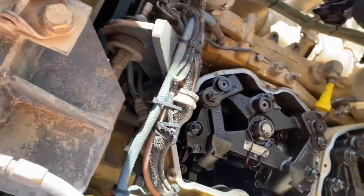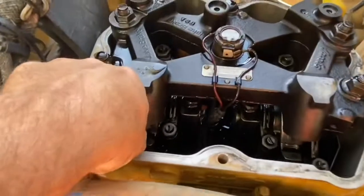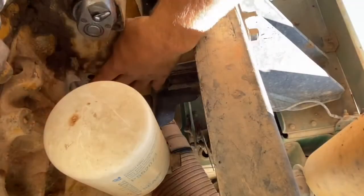If you put your fingers on the rocker arms and give them a shake back and forth, they should be loose if the engine is at TDC one. As you can see, these are not — they are firm — so that means we're at top dead center for number six cylinder. Now it doesn't matter if you start these adjustments on TDC one or TDC six, but for the purpose of the video we'll start with TDC one.